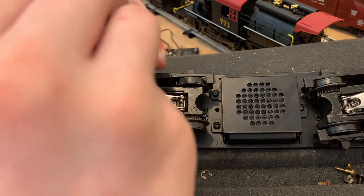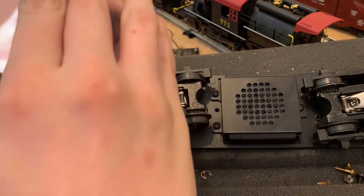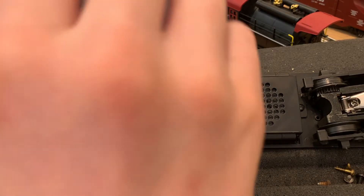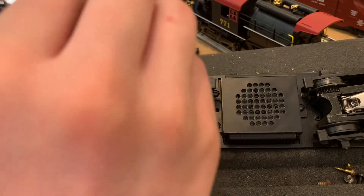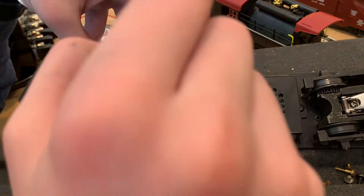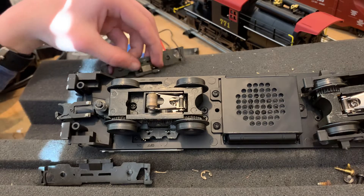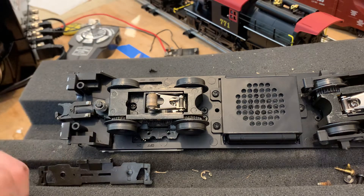As you can see, I'm just taking it off like the other side. This is important because you do need to get to the gearbox. Okay, we have it loose — we're going to set the other side here and pop them out of their mounting points.